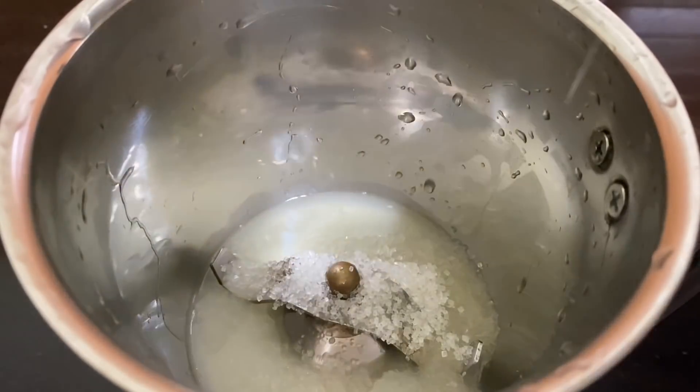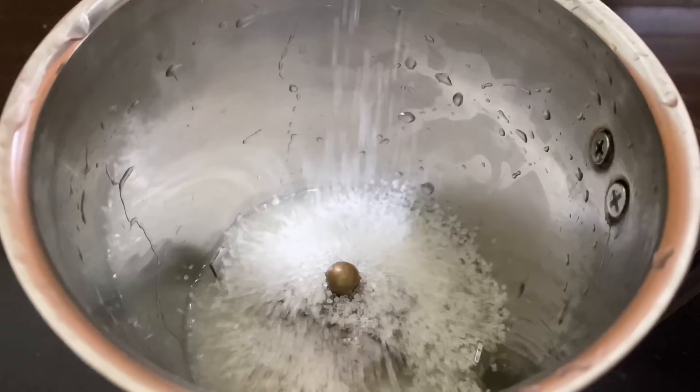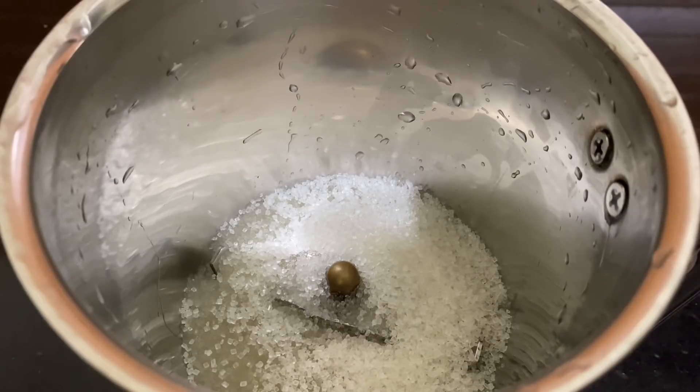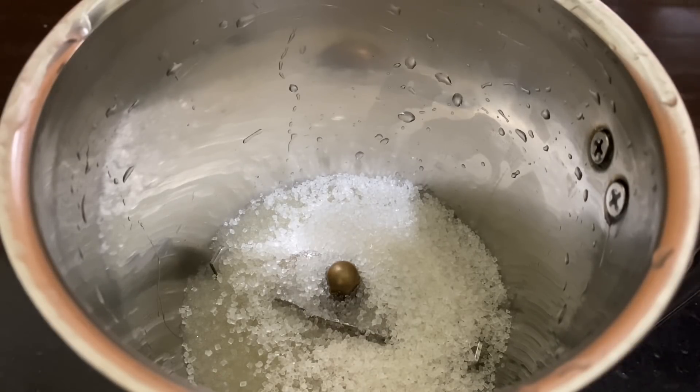I'm going to mix the jar with the Narengas. I'm going to mix it with 4 spoons. We are going to mix it with a lot of quantity.